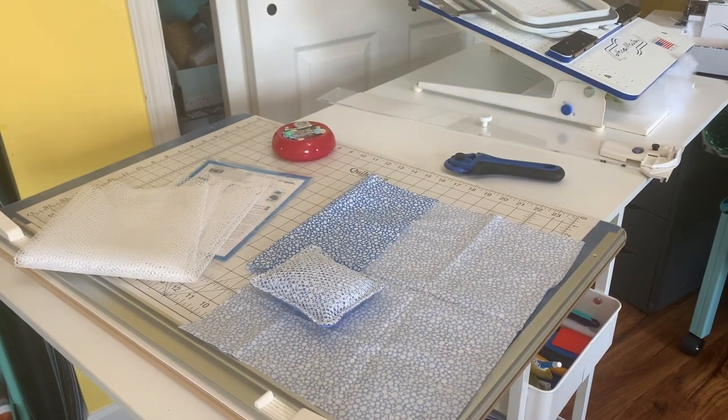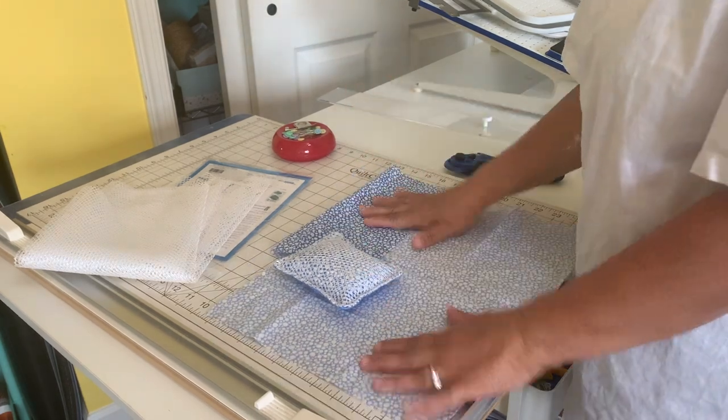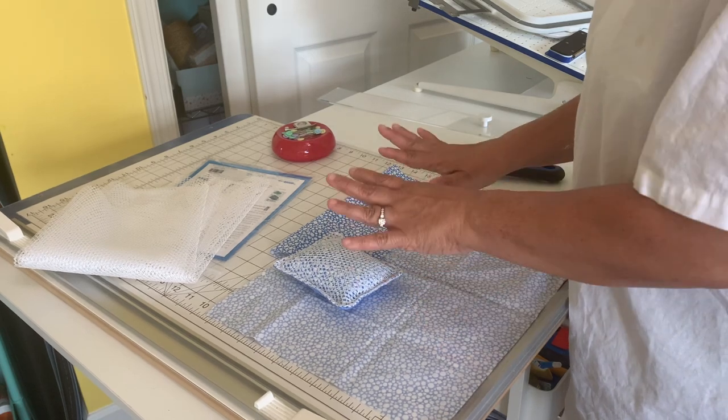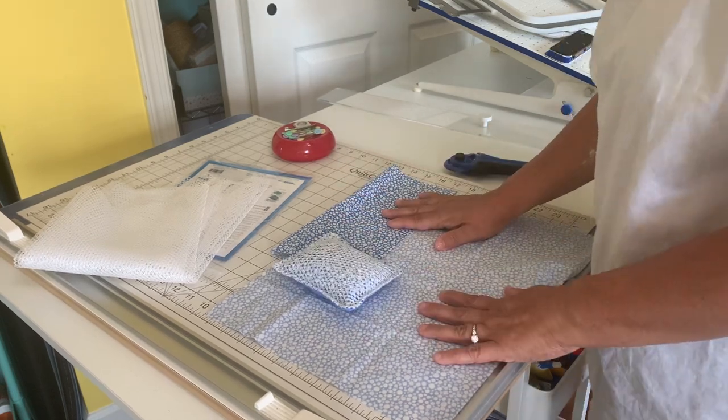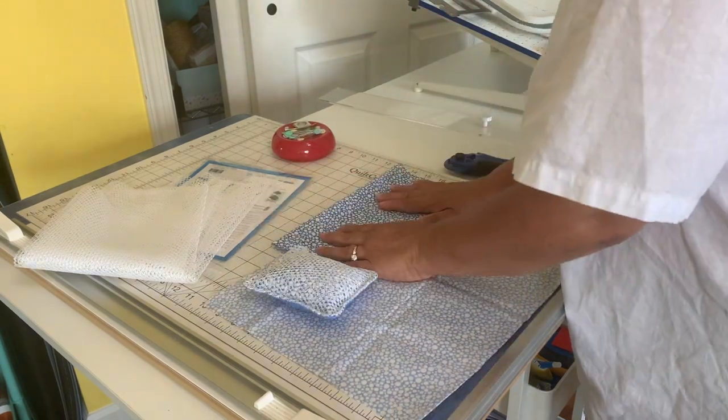Hi everybody, welcome back to the channel. For those of you that are new, hi I'm Jeanette from Boricua Sewing and Crafts. In this video, one of the things I'm going to do is show you another thing I'm doing to help save some money because everything is going up. I want to make sure I keep my change in my pocket.